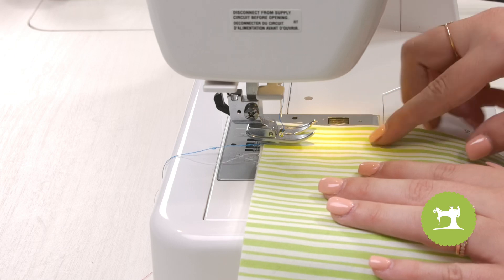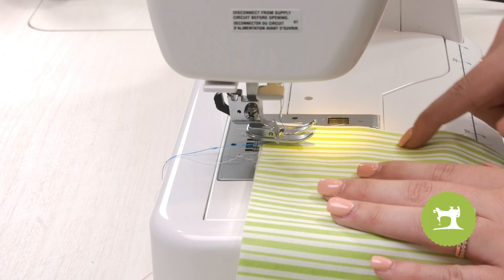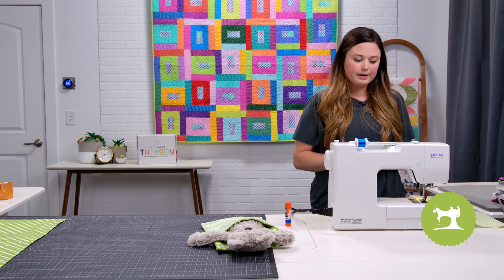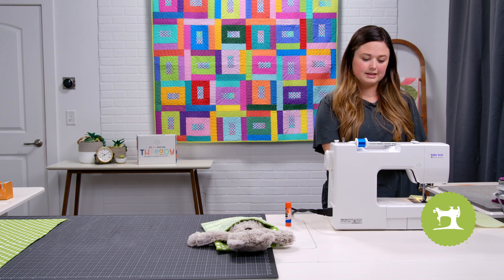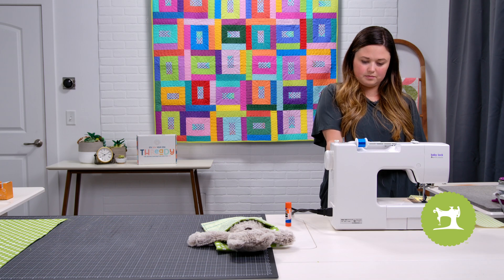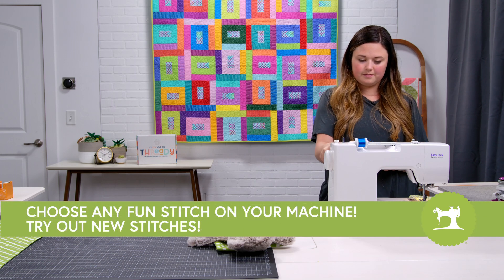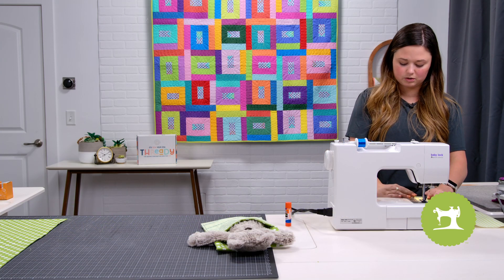I'm going to place my fabric right underneath my presser foot and line up my needle on one of the lines here — doesn't matter which one. I'm going to do a little zigzag one. It's different on everyone's machine, so you get to pick which one you like.